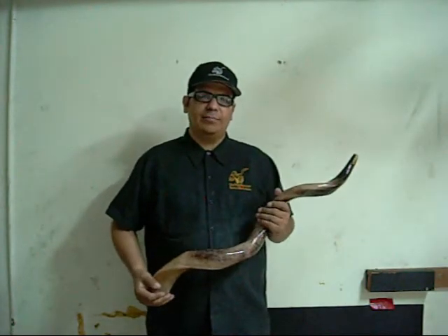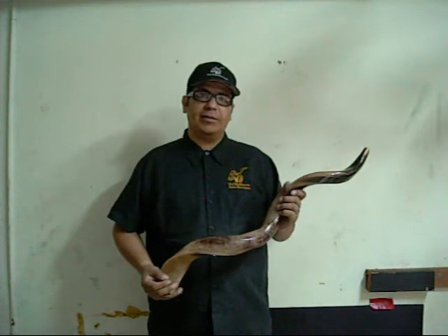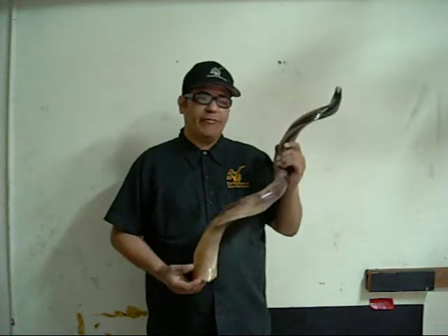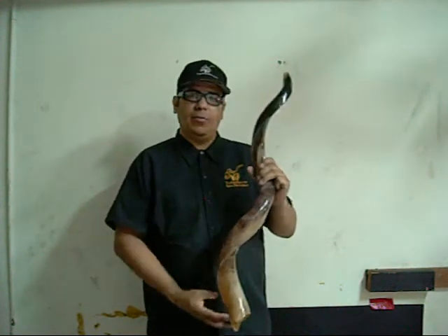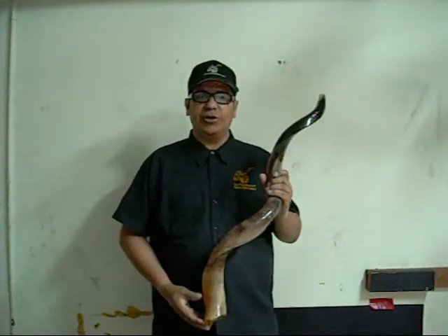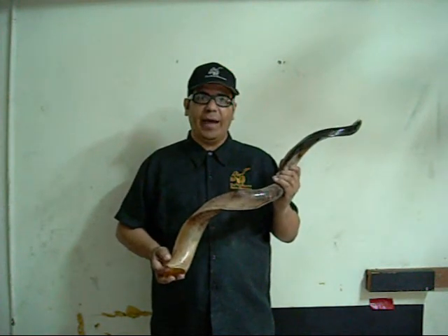Shalom and good evening, I'm Valentino, the Talitman, from thetalitman.com. In front of me I have a shofar Yemeni kudu, 38 inches around the curve, which in actuality from tip to tip is 32 inches. This one happens to belong to a good friend of mine named Prophet Anthony Daughtry.